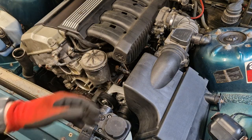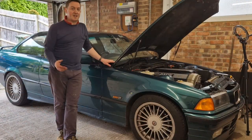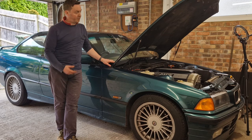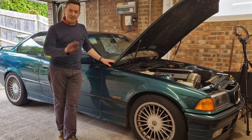Everything is back together as we started this video. That's how to replace your oil filter housing gasket in an E36 1992 on the 2.5 litre engine. Hope you found that helpful — if you did, let me know, send me a comment, and good luck with your E36 projects. Thanks and goodbye.